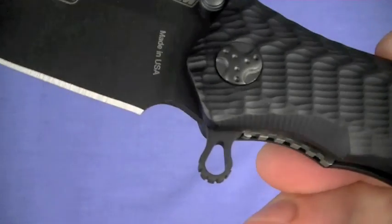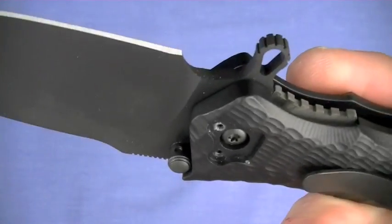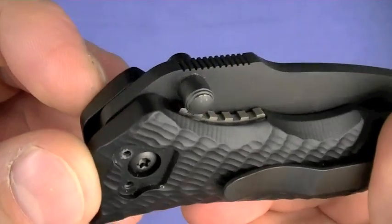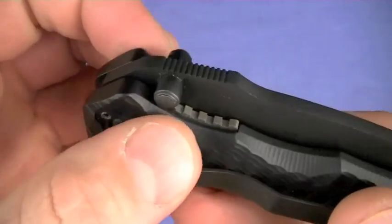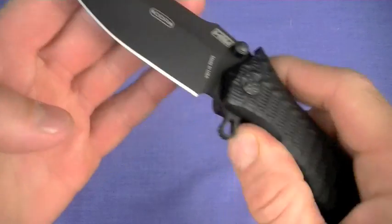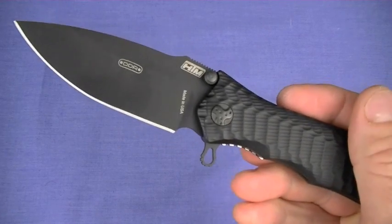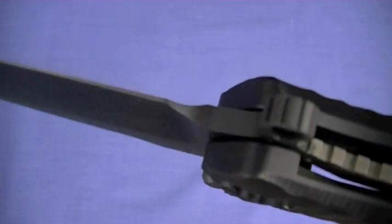That takes us to lockup. It's a flipper design primarily, and I love that extended flipper tang. You could also use the thumb studs, which are ambidextrous with no volcano issues and good traction — so lefties can use it from there. It's really meant to be a flipper design, as we've seen on other Daryl Ralph knives. It's got good jimping on that flipper — excellent.